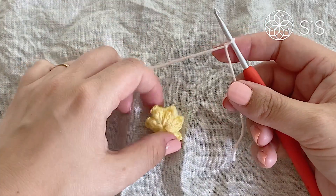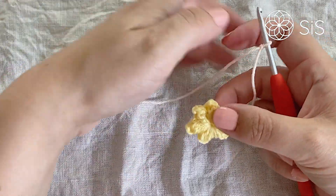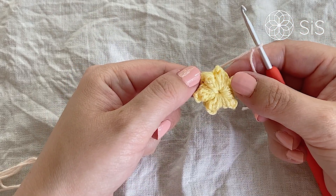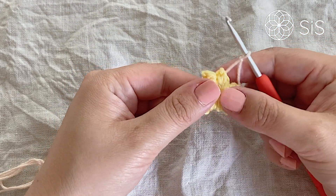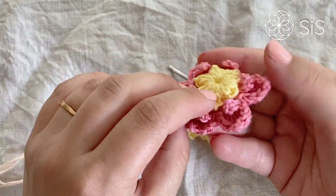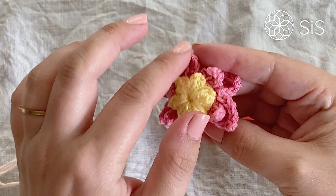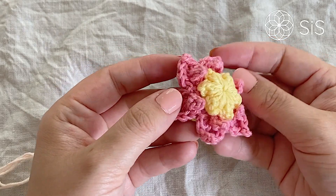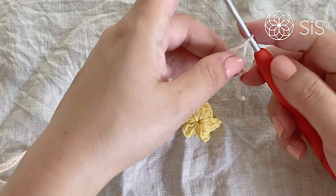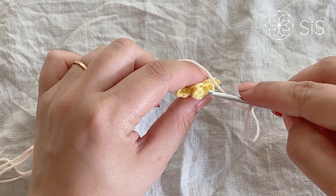You should now have a lovely little popcorn center. Popcorns bring so much dimension and life right from the start. To continue that, we are now going to create little fold-over sections — so cute. We are only working in the popcorns; the closing chain does not count as a stitch.